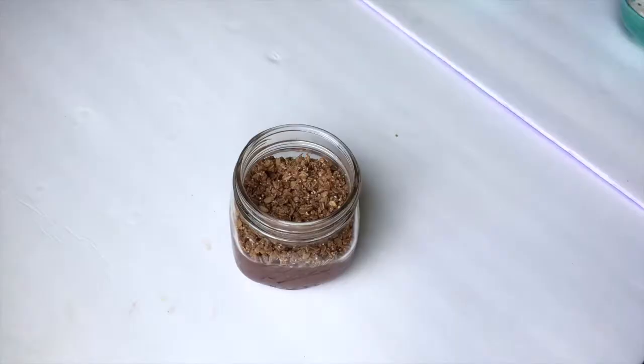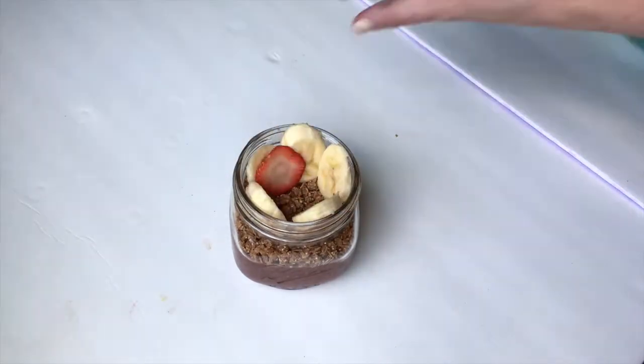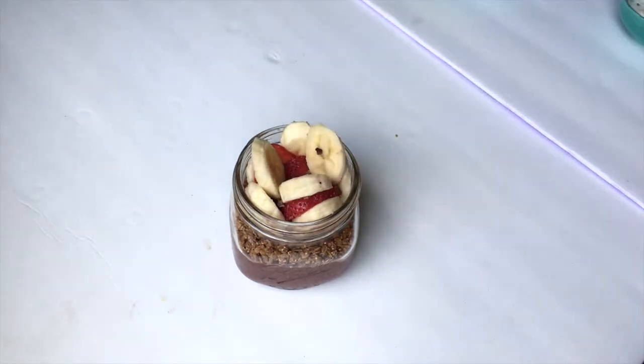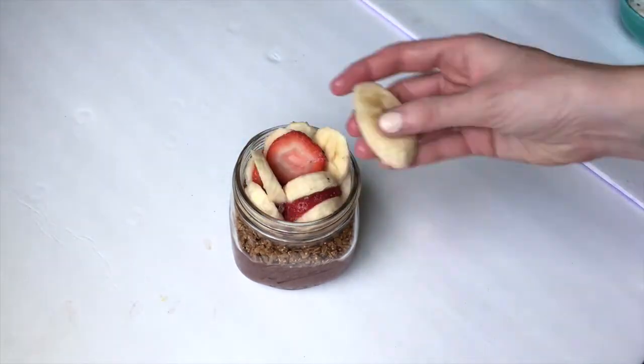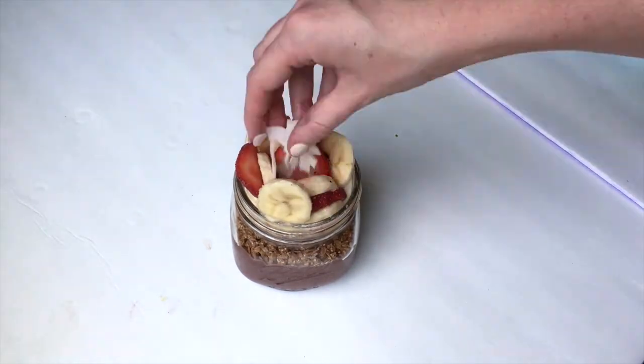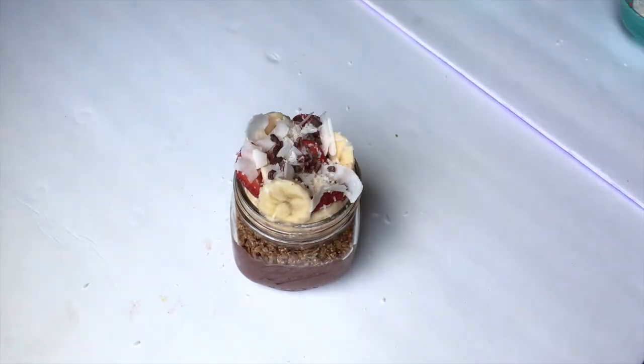That concludes how I make my berry bowls. As you can see, it is so simple. If you guys end up making one, post on my Instagram and tag me — I'll have my Instagram link down below. I just love looking at acai bowls; they're so good and they look so pretty. Thanks for watching, and I will see you in my next video. Bye.